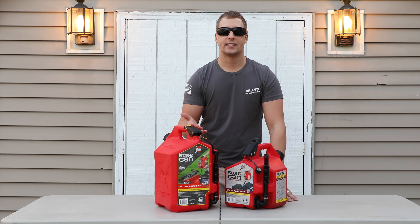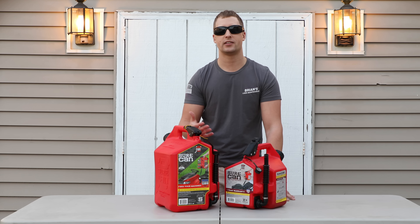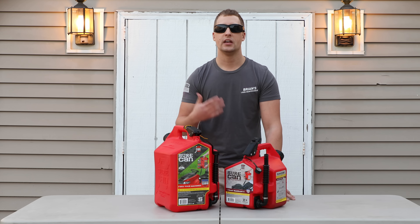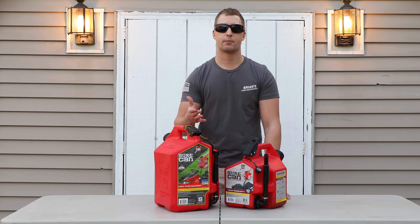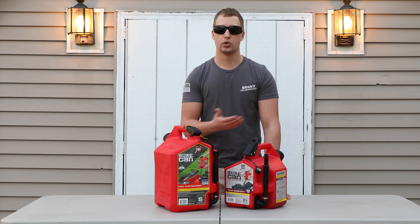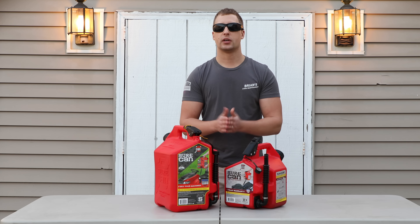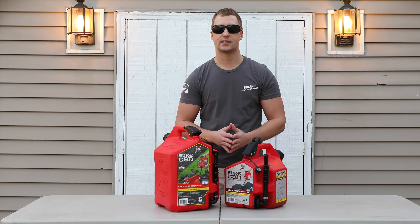If you want to check out more of the gas cans, you can always go to surecanusa.com — that's their website. They have great social media, and you can tell they have a lot of people that believe in the product working on the back end of this company because they all seem very friendly and nice. You can also check them out in person — they have a great partnership at Lowe's, and you can pick them up on Amazon as well.